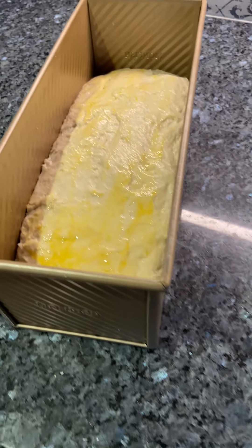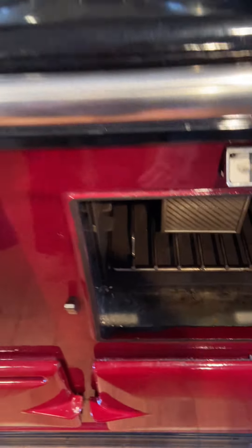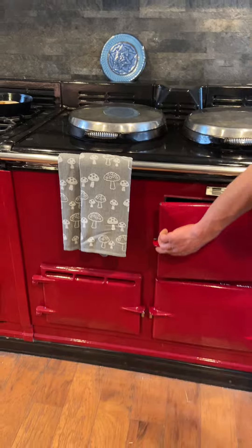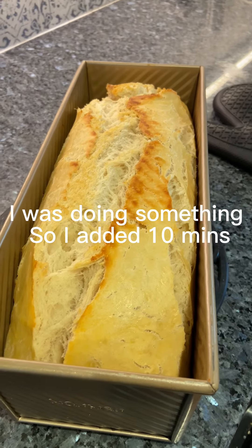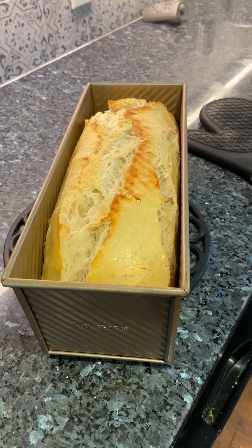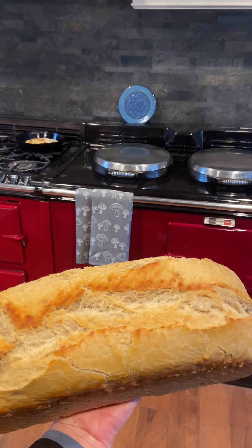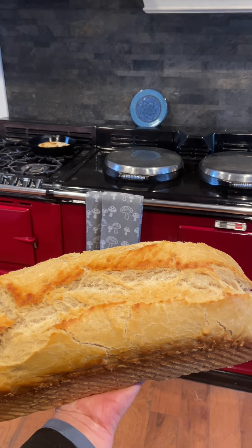We are going to get this bread going. I got the egg wash on it. This is going to cook at 375 for 45 minutes and it's just going to go right in here. I'm going to check mine in 30 minutes. I am checking the bread and I'm going to give this another five minutes, so it'll do the full 45 and it'll be done. Hope you guys enjoyed making a loaf of bread with us today — maybe next time we'll try our hand at an artisanal sourdough.